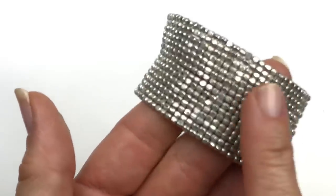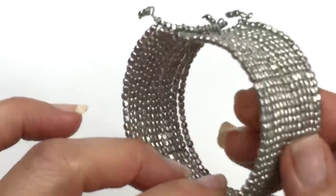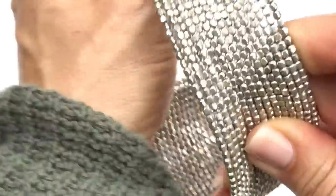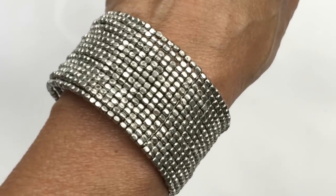Here is a memory wire bracelet. It's made of antiqued silver-toned square beads, all stacked together. I actually like this one a lot. Here's the end of it, and I'll try this one on. Yeah, I kind of like this one.